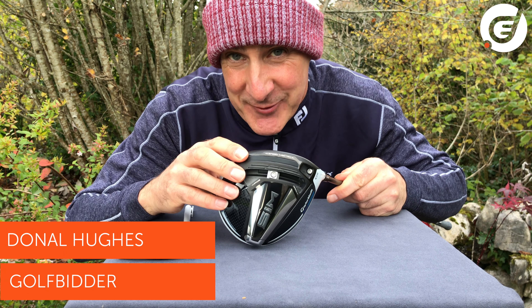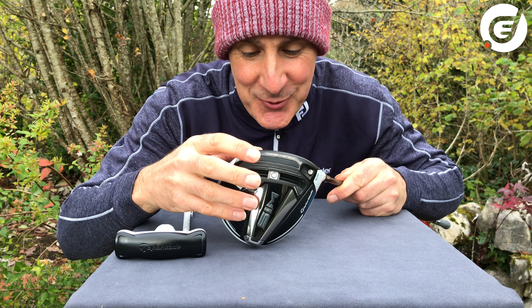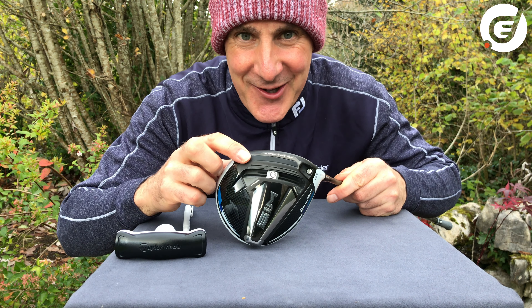This is the SIM driver. If you don't know what the acronym SIM stands for, it stands for Shape in Motion. But you could well be forgiven for thinking that SIM means it's very simple to adjust — and it actually is.